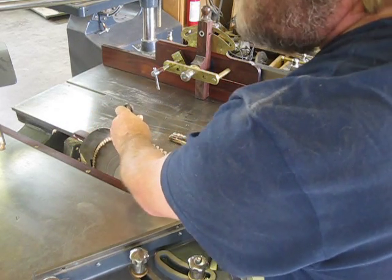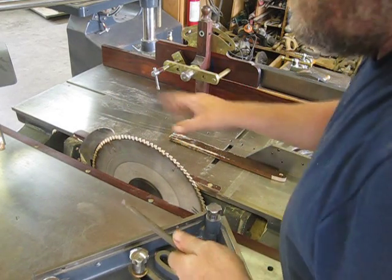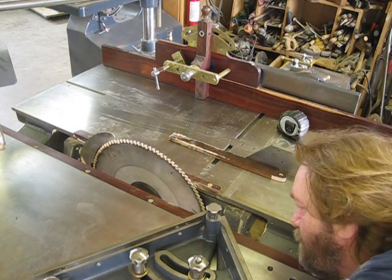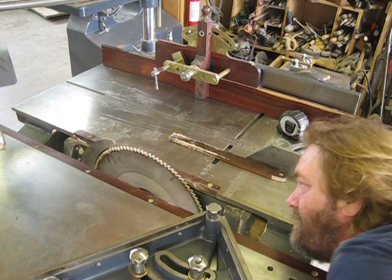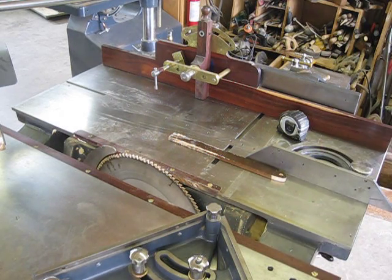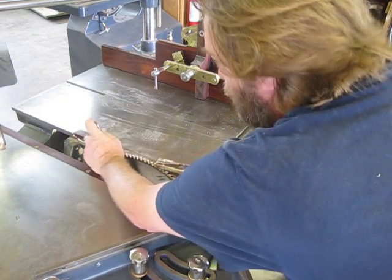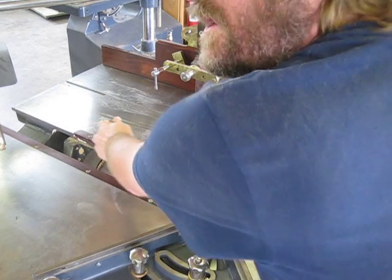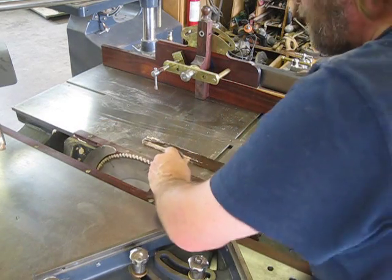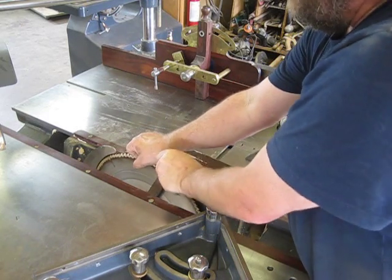If someone thought they were going to slip and were a little wary about cutting themselves — which I assure you is nothing — lower the blade. Lower the blade and push here. You're pushing on the face of that tooth. I like it up high for myself because I can grab the blade and tighten it.